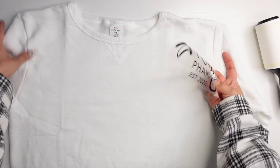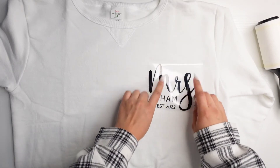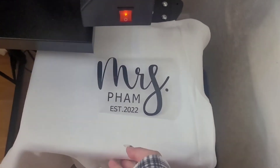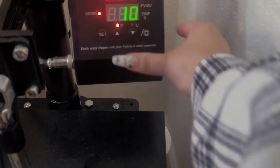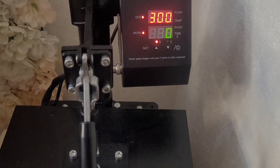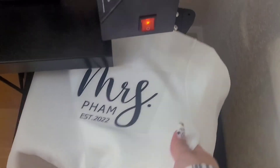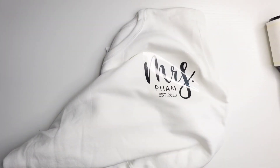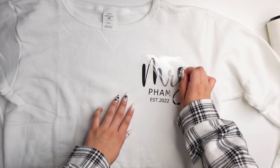Now we grab our vinyl and place it wherever we want — it's going to go somewhere right here. Make sure to add your Teflon sheet, and now we can press this for 10 seconds at 300 degrees. Now moving to our mat — this is still warm, I literally just got it out of the heat press. But it's a hot peel so just peel it off very carefully.